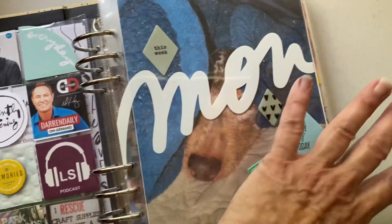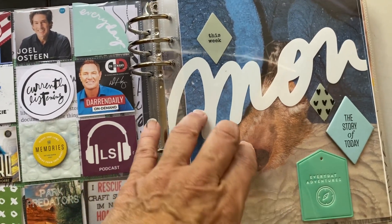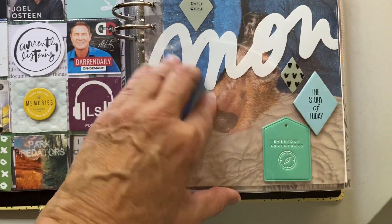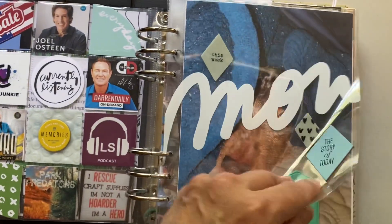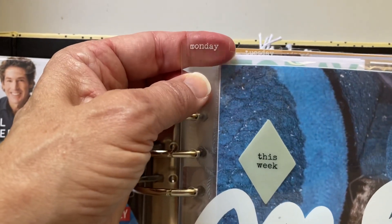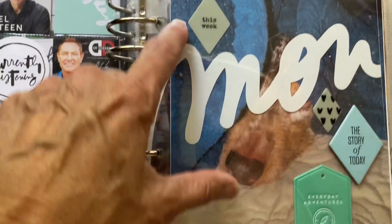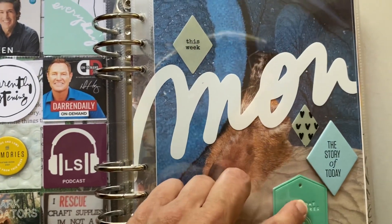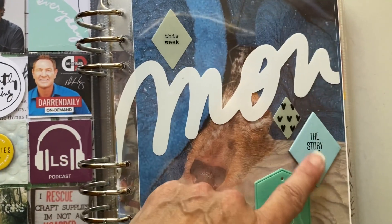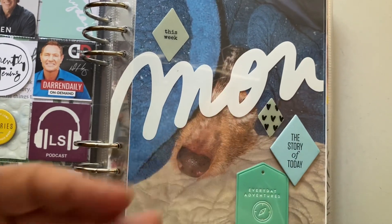Throughout the album I pretty much have the same layout, which makes it easier. Having access to Ali's Facebook groups gave me lots of wonderful ideas from other people. For instance, on these acetate pieces that came with the album, each piece has a tab with the day of the week and the day abbreviated across the middle. I got the idea from Morgan Beale to add plastic diamonds and chipboard diamonds, coordinating one chipboard piece to match the journal cards for each day since they were all different colors.